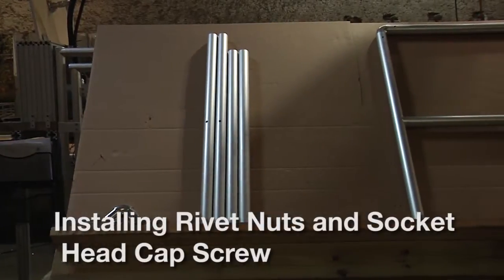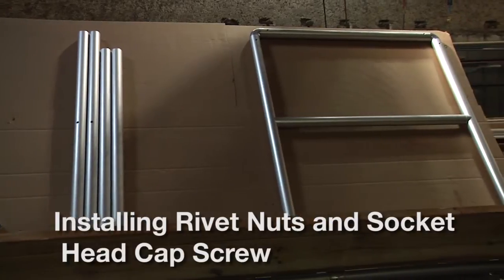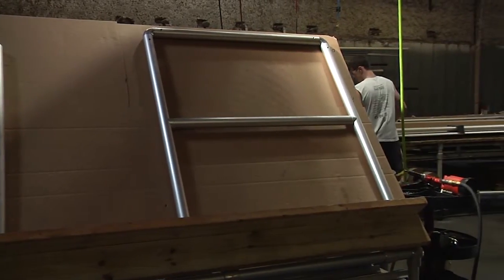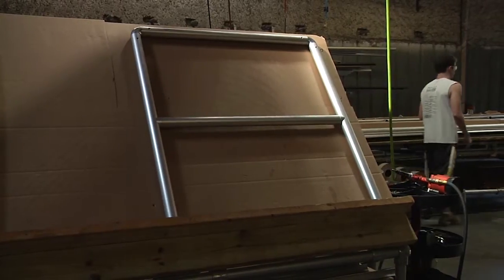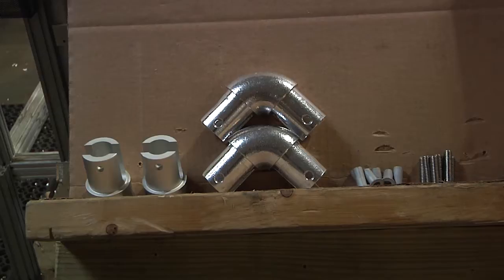This is our production bench as we would probably set it up for small sections. Note how on the right-hand side is the finished component, and on the left-hand side are the components we would want to make up that assembly.